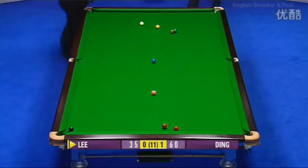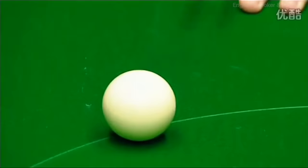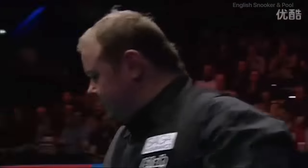If he attempts that shot, just try and watch where he's making contact with the cue ball. Rather than on the bottom, he'd be hitting it on the top. There he is, so he's trying it. Fantastic shot. Fantastic.